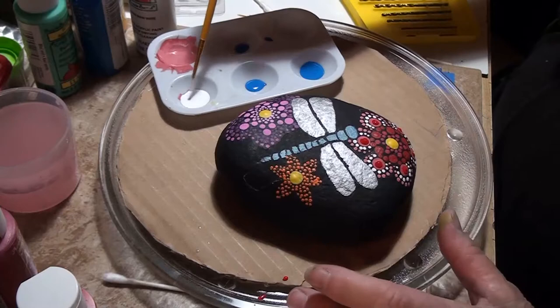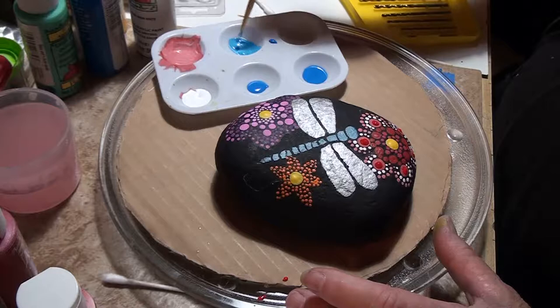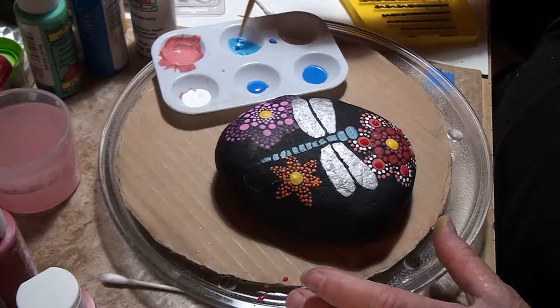We're gonna add a little blue, blue, blue, blue, blue.